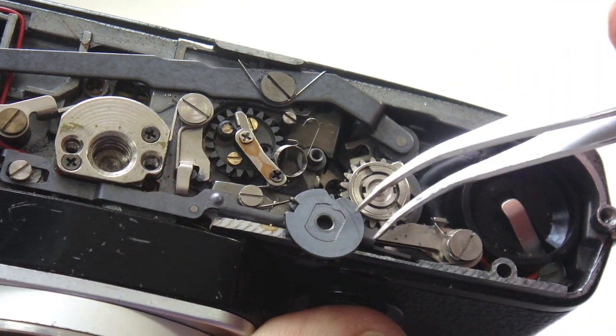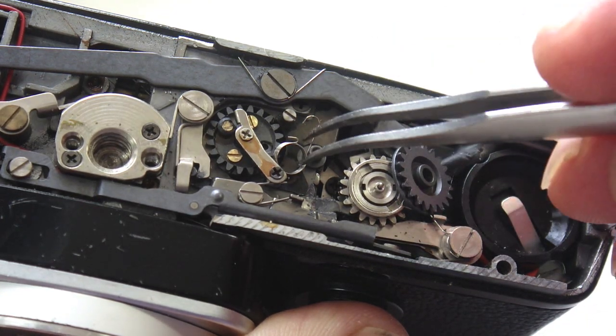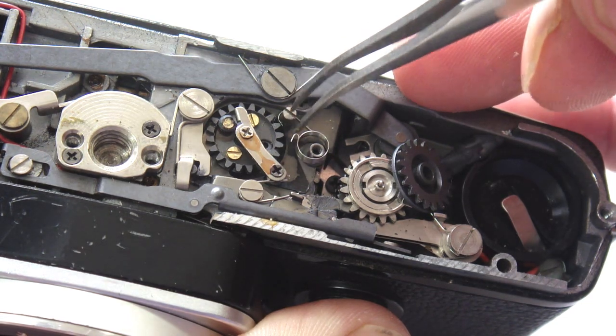When lifting the idler gear free, you will find a return spring resting beneath the idler gear. Capture the spring and reposition it as shown here.